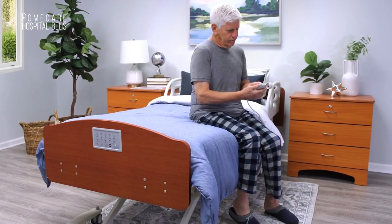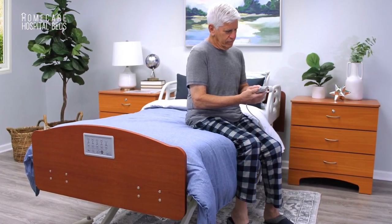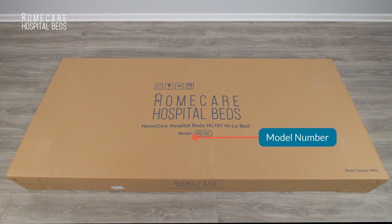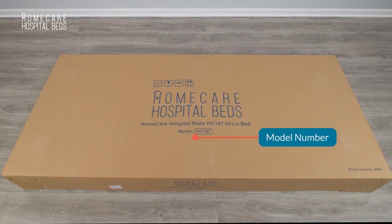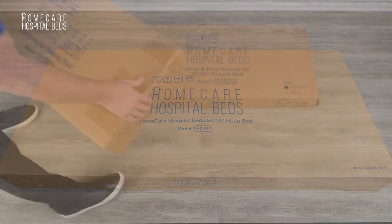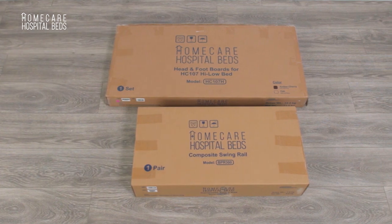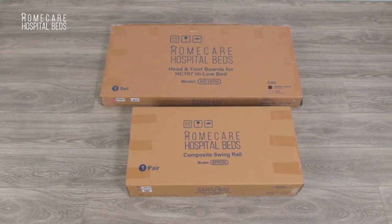This video is for instructional purposes only and does not replace the use of the owner's manual. First, please verify that you have received the correct bed model and inspect the shipping carton for any potential damage. If damage is found, stop the assembly process and contact HC-107 for further instructions.